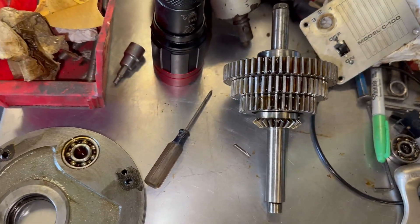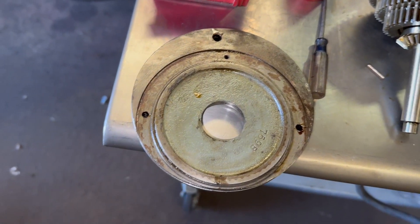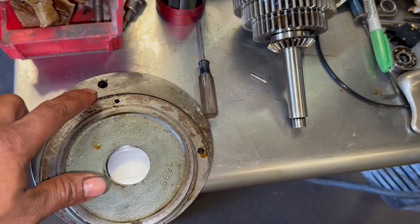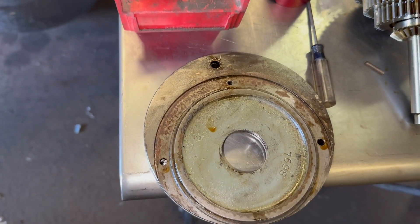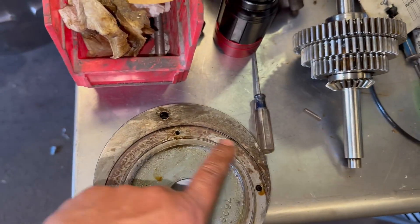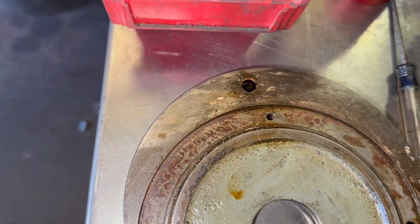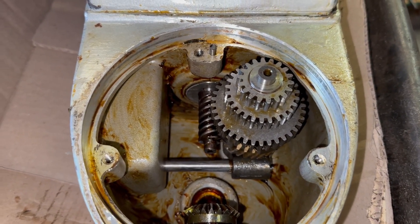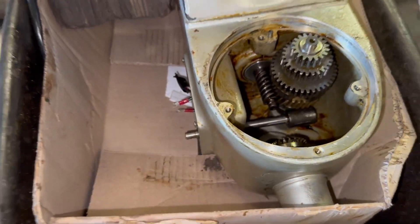Here are our remaining parts for the transmission. This cover is quite a deal to get out. Some of these screws hold the internal gear where the planetary spins. There is one that is sometimes not visible, so you have to pay attention when removing these bolts. Besides these three, there is one more here that is hidden — you might miss it if you're not careful. We have four bolts total holding this plate.